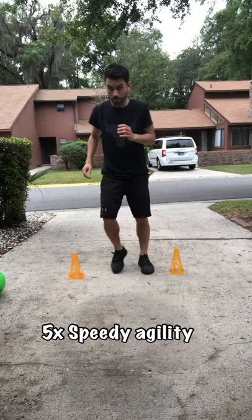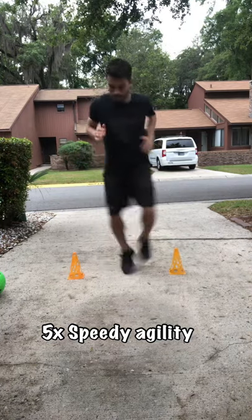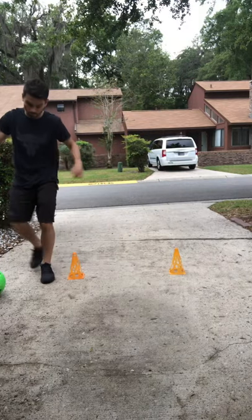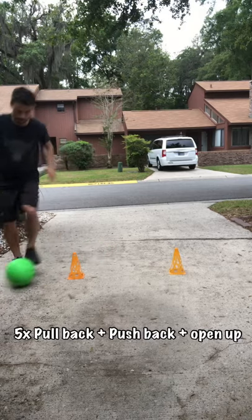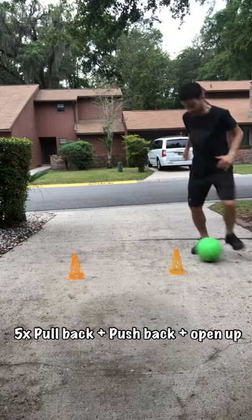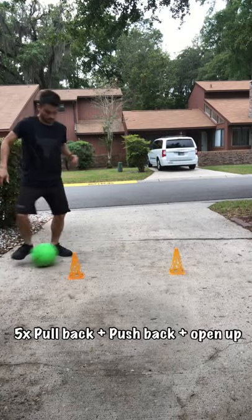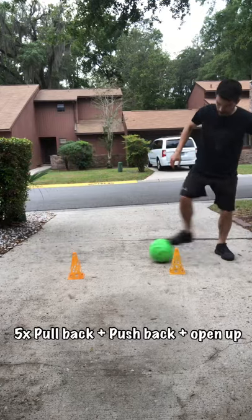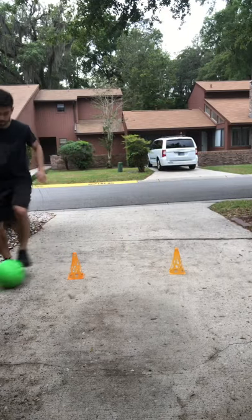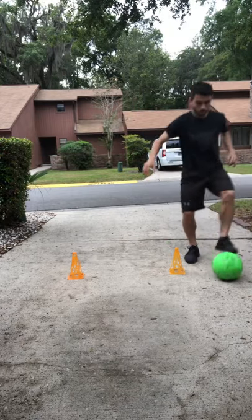The next drill: speed and agility at the start — just in the middle and touch out, five rounds, always on your toes. Then we're gonna add the moves we've been doing: pull back, behind your leg, push it, pull back, open up, back open up, go to the other side. Pull back behind your leg, push forward, pull back, open up right, back open up left, other side. Five rounds. Always on your toes, keeping the ball in your control. You don't need to go super fast.